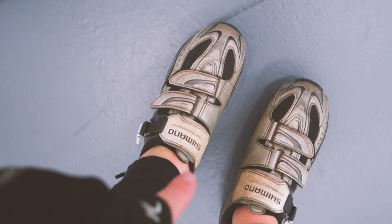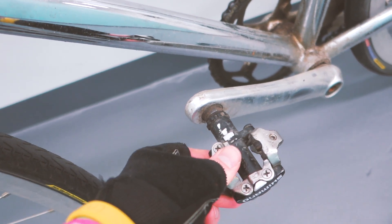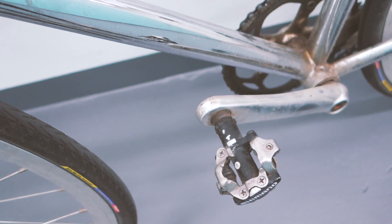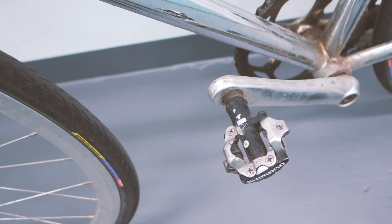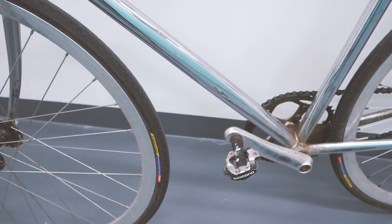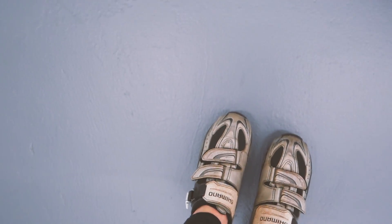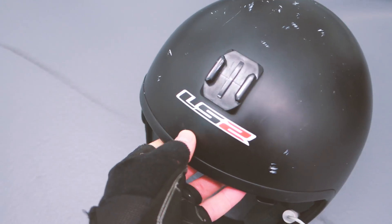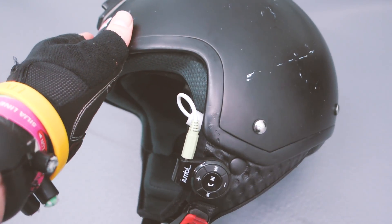For pedals and chain, I have clipless pedals — Shimano SPD lock pedals with Shimano lock shoes. I got really tired of the straps that go around shoes because my shoes always ended up getting ruined, so I switched to clipless.